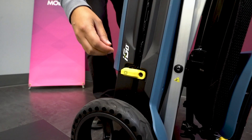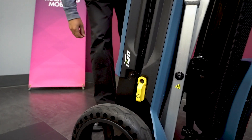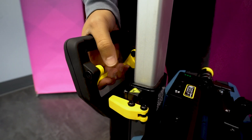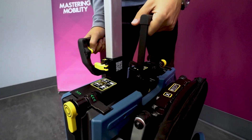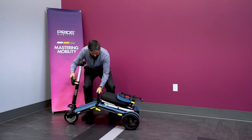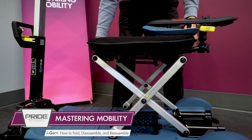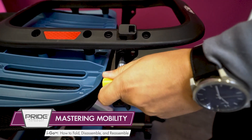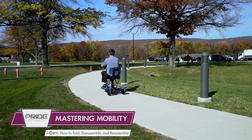Finally, to unfold the unit, move the lever with the two squares on it to the unfold position. Then depress the handle lever with one hand, use the black handle in the middle for support, and unfold the unit. Depress the lever under the seat and raise up the seat. Pull out the lever on the seat back to unfold the seat back, and now you're ready to ride once again.